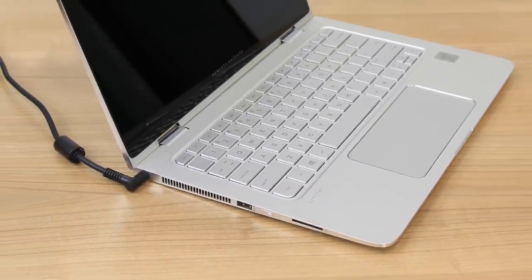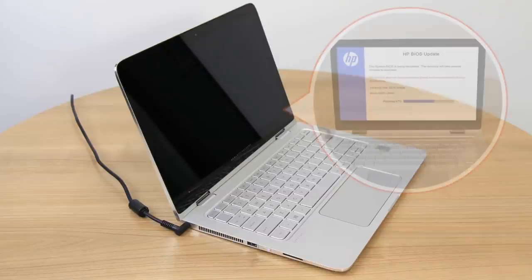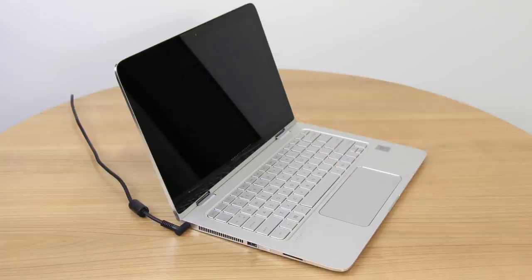The Power LED light remains on, and the screen remains blank for about 40 seconds. If the HP BIOS update screen displays, the issue is resolved. If the screen is still blank, continue to the next step.